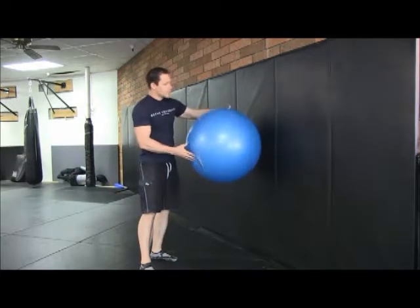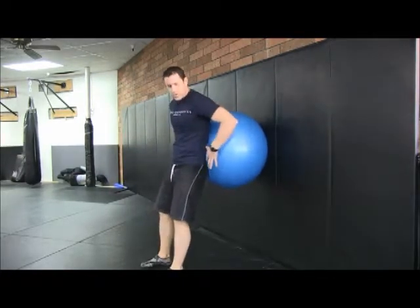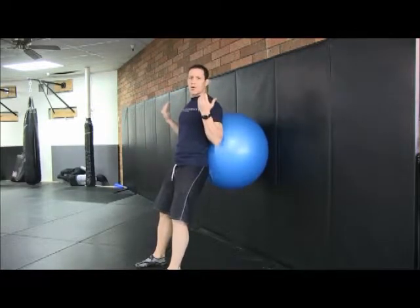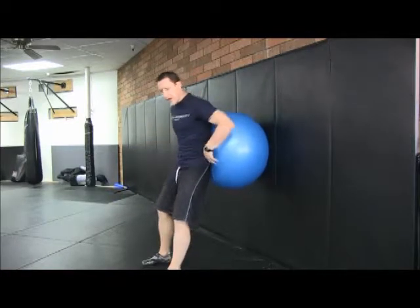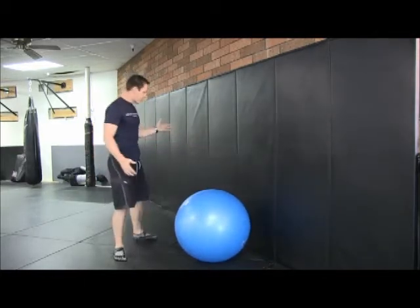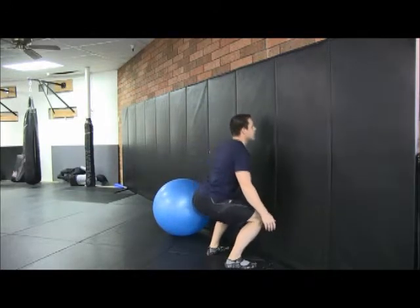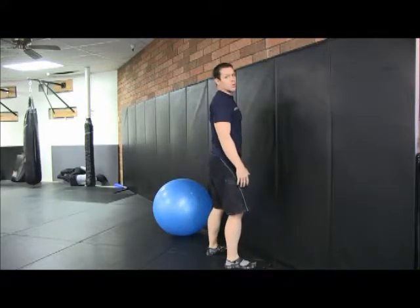With the wall squat, you want to position the stability ball at the small of your back, right here. The key idea behind the wall squat is that you're able to lean back into the wall. This helps compensate for the fact that many people like to lean forward when they do the squat. If you put somebody up against the wall to do a squat, you'll find that a lot of your clients will have a hard time staying upright — they'll want to lean forward or into the wall.